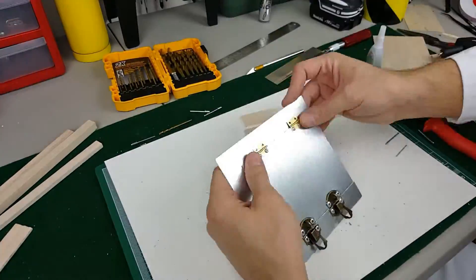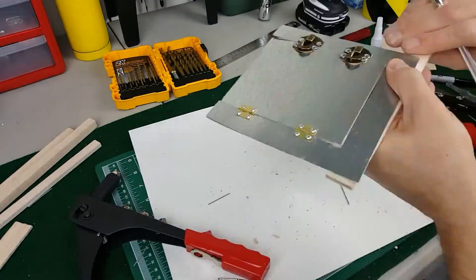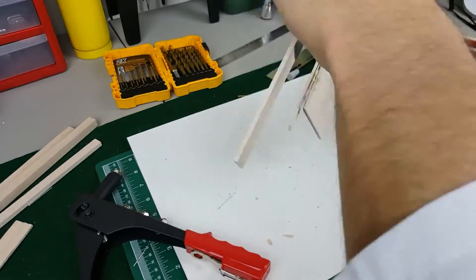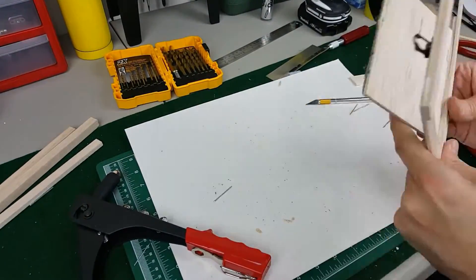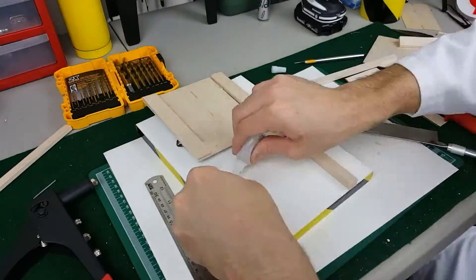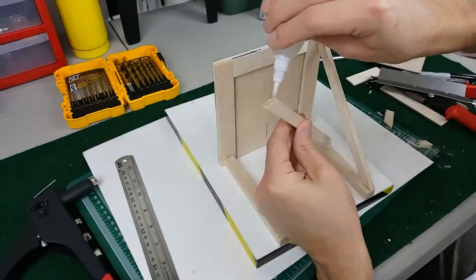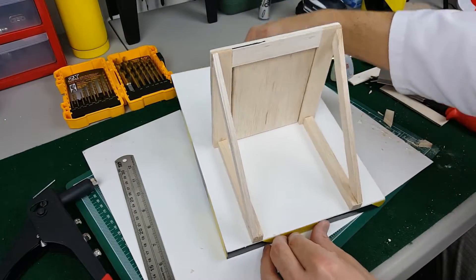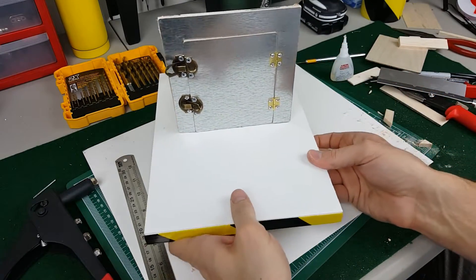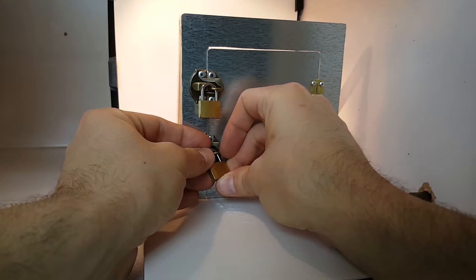Now we laminate planks of balsa wood to the back of the door and frame — it's amazing how much rigidity they provided. Now we just fasten the blast door to the blast deck and support it with more balsa wood. And here it is, all ready for our experiment. Now I fasten the two locks, and we're ready to test.